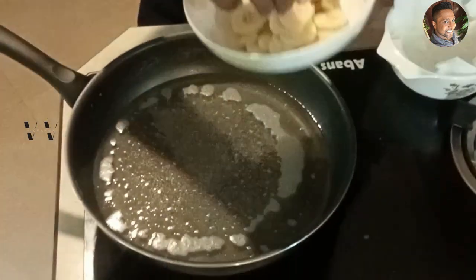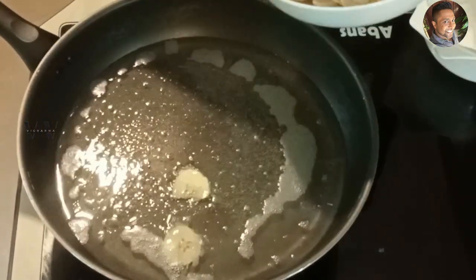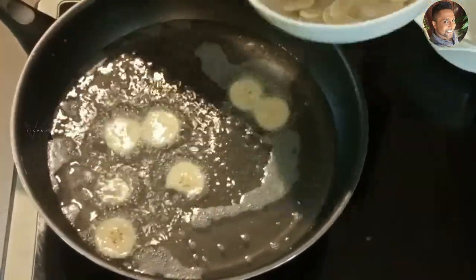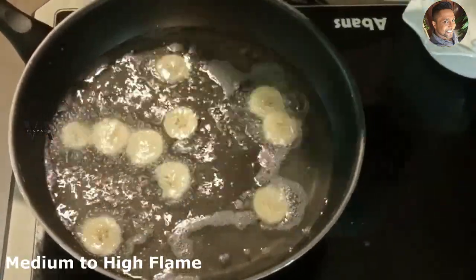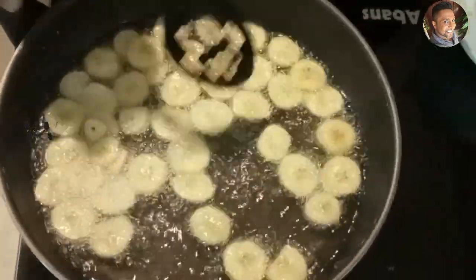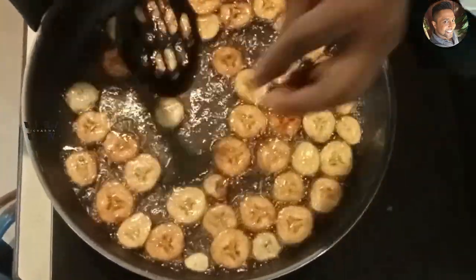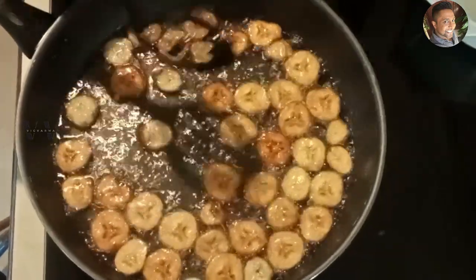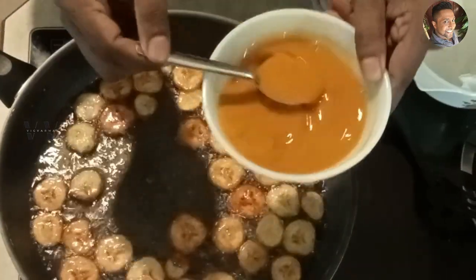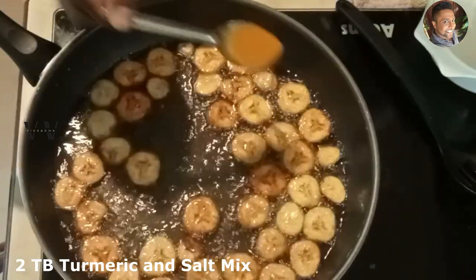Now let's add our sliced bananas. As you can see, the banana slices are fried at this level. This is the turmeric and the salt mix — add about 1 to 2 tablespoons straight in.